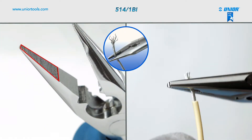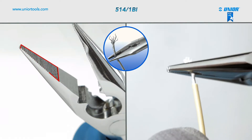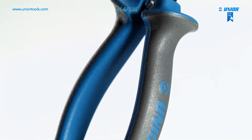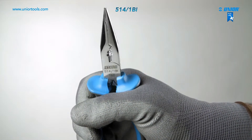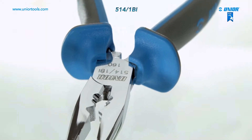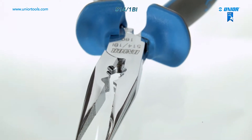The pliers' jaws are serrated to prevent the wire from slipping and ensure a firm grip of cables and wires. Due to their special innovative design and shape, the handles ensure an extremely firm grip, preventing slipping and enabling safer and more effective transmission of power, as well as greater stability. The multifunctional electrician's pliers allow great precision and maximum efficiency with minimal strain.